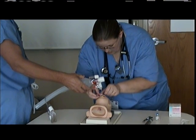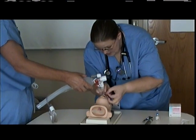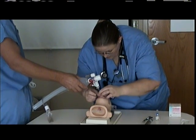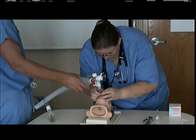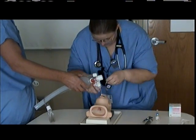Placing the top portion of the tape over the infant's lip, the second portion is going to be wrapped around the ET tube in a spiraling motion. You are going to attach the additional two tapes in the same manner in opposing directions.